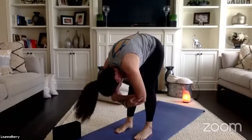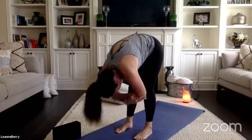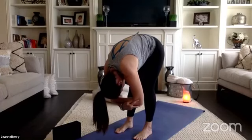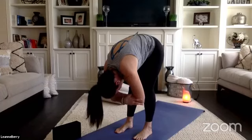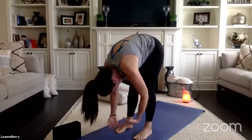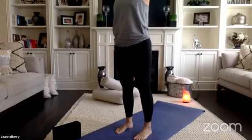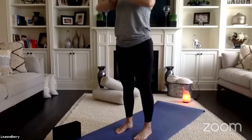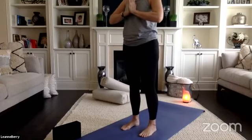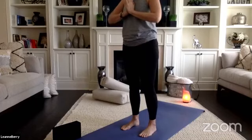Let your head hang heavy — option to shake your head yes, shake your head no, or maybe flutter your lips to let go of whatever you're still holding on to. Great opportunity here to set an intention, find something to be grateful for. Release your elbows and as we come up to stand one vertebrae at a time, pull your thumbs into heart center and press them right into that little space. Take a big breath inhale, big sigh, one more inhale, breathe out.